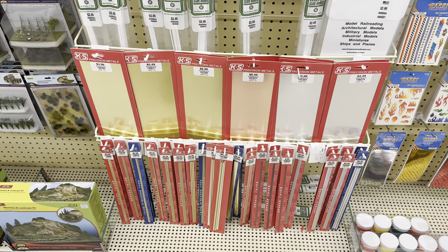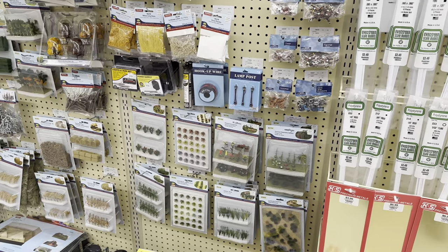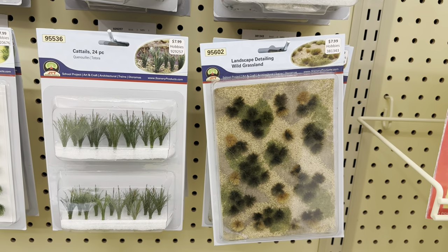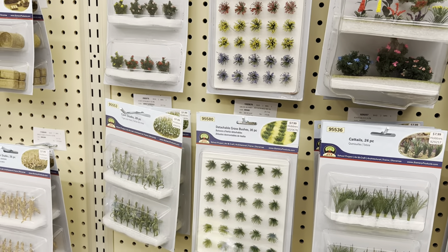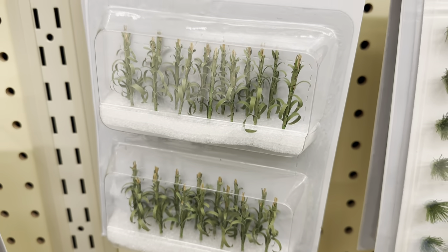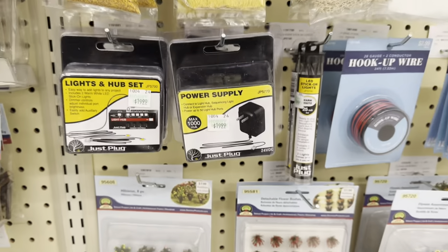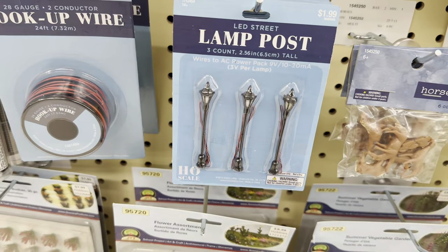There are brass tubes and sheets you can get. Moving along, there's all kinds of things as well - a grassland scenic mat, cattails, corn stalks. The corn stalks are actually really cool, I've bought these before and used them on my layout. Again, these are JTT Scenery products, not exclusive to Hobby Lobby.